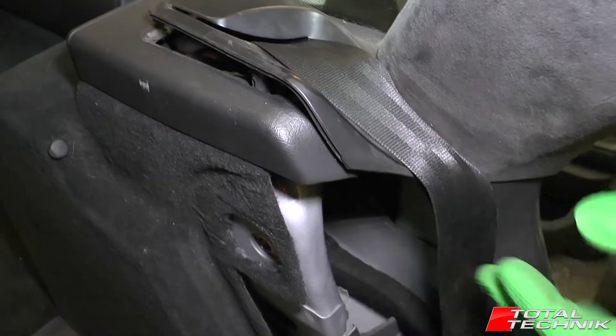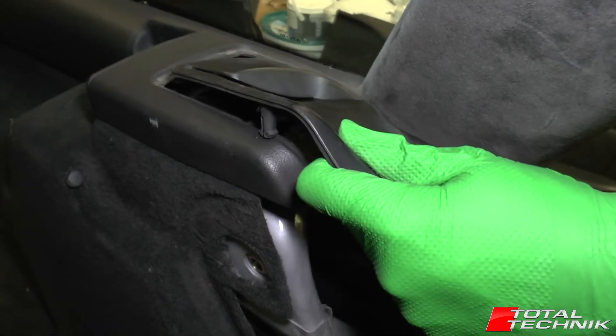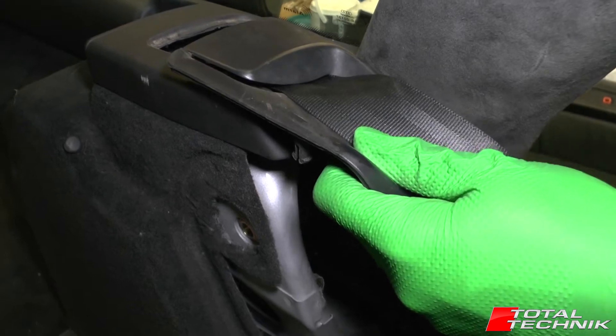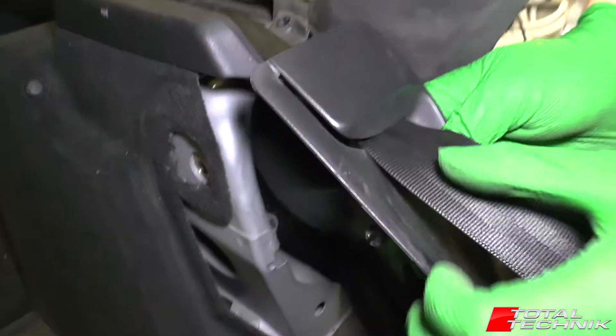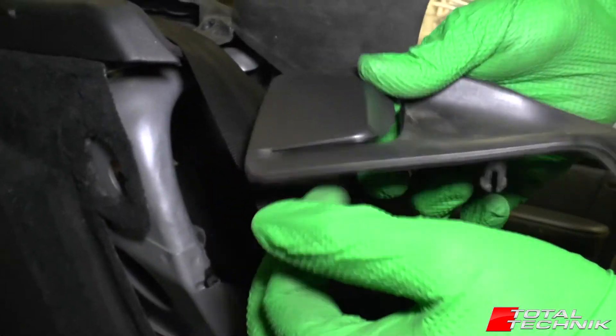Sometimes they can be quite tricky to get out. What we want to do is lift the front up first, as we did there, and then move the back towards the front to unlock the other hooks at the back. So what you want to do is just move this forward and disengage that from the seat belt using the other slot that's in there.